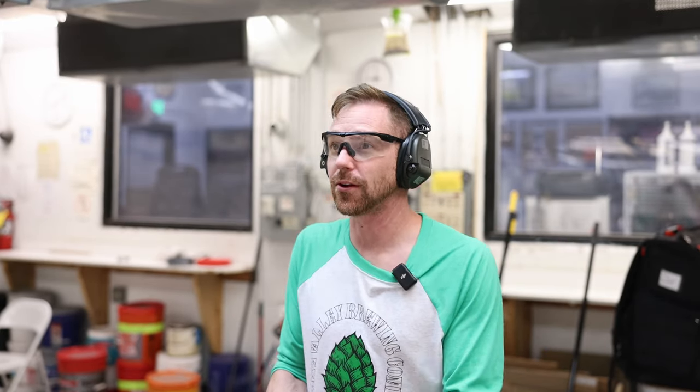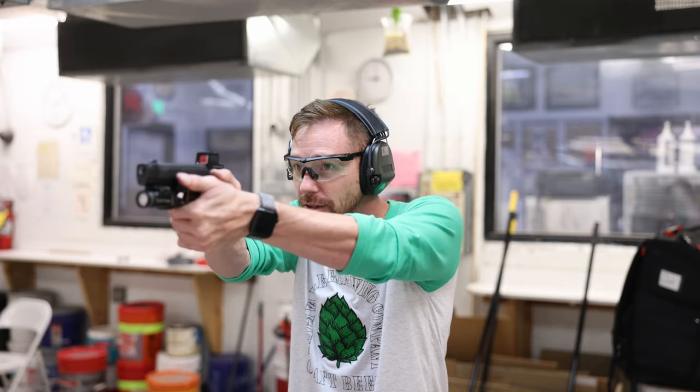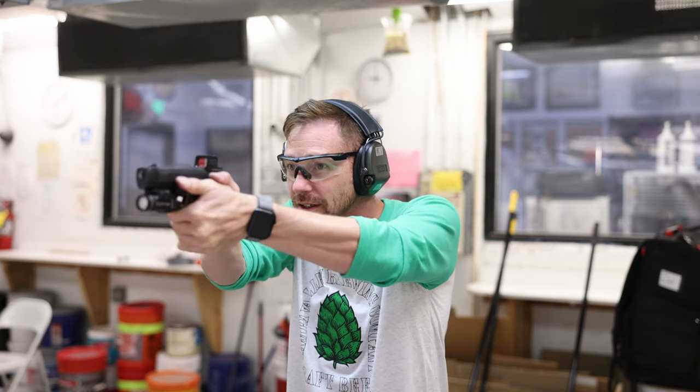A big thank you to Cherry Creek Gun Club for letting me come out here and do this — I am a member at the range and it's a lot of fun. CherryCreekGunClub.org — check them out if you're in the Colorado area and looking for an awesome indoor range: 20 pistol bays, automatic carriers, two indoor 100-yard rifle ranges, a chronograph setup, heating, air conditioning. It's an all-year-round shooting center.